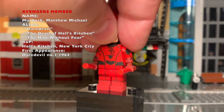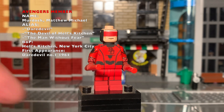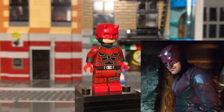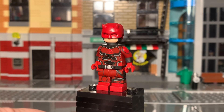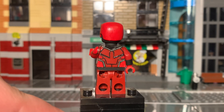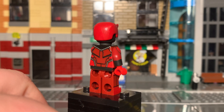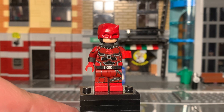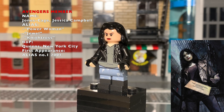The head is a Batman head from 2012 and the helmet is from Input Bricks, same place as Moon Knight. That's not the only Daredevil suit I've made — this one is strictly based off the Netflix suit with the Daredevil logo on the chest. He uses the same head and helmet, and I've had this figure for a few years and still love it.